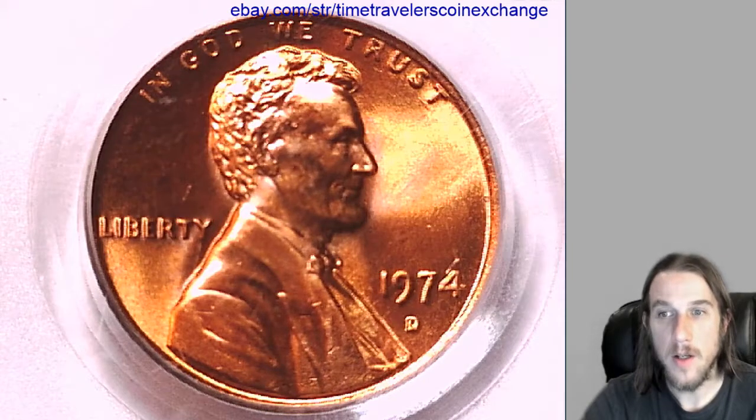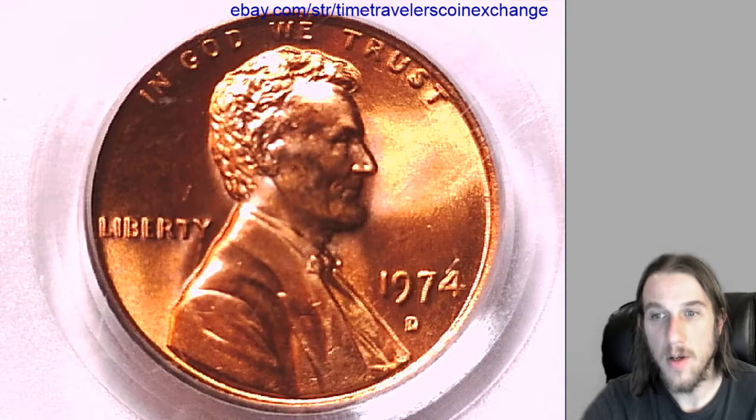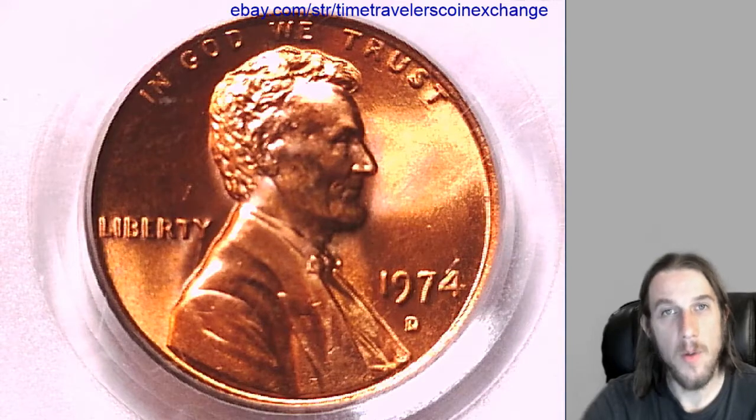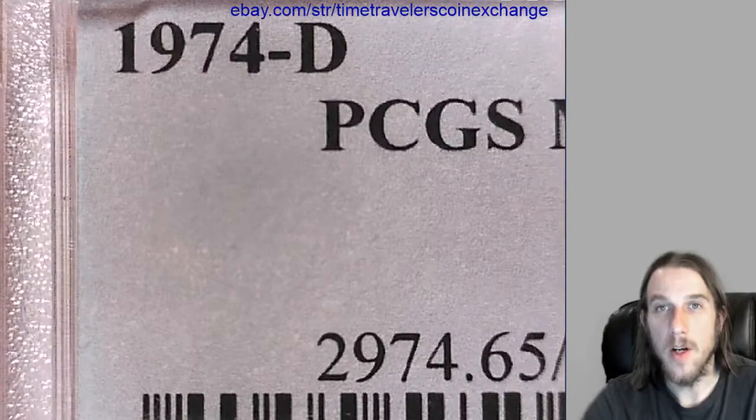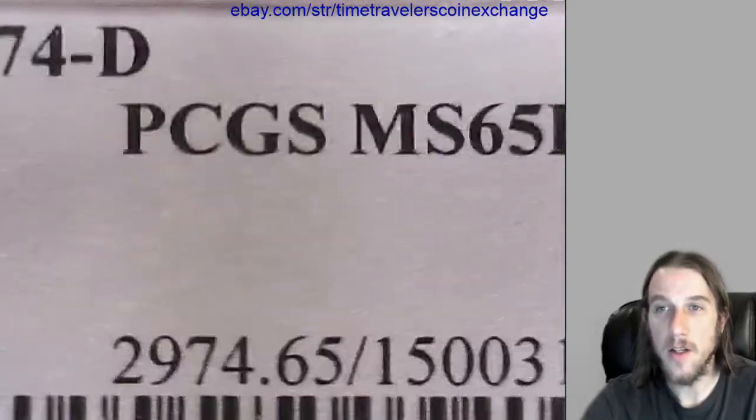Hello again everyone. Our next coin here is a 1974D Lincoln Memorial cent. It's from the Denver Mint. It has been graded by PCGS and they graded it Mint State 65 Red.